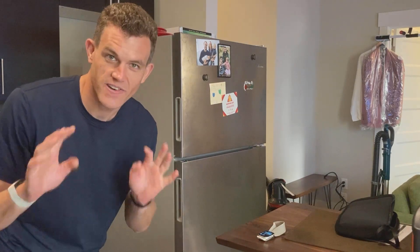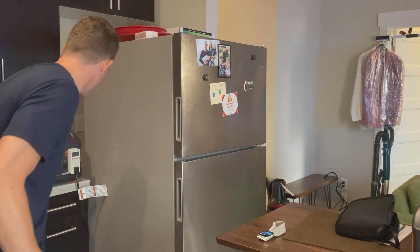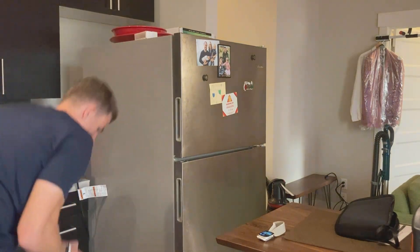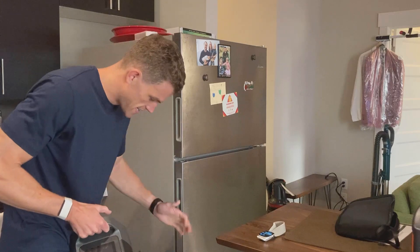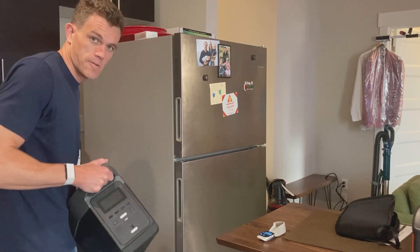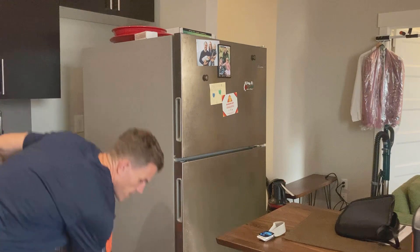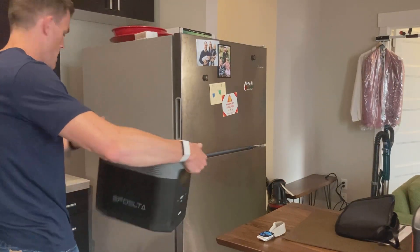All right, time for another edition of Will It Power My Fridge? So we've tested the Jackery 1000 — no problem, easily handles the startup. Now for the other high capacity lithium-ion solar generator, this is the EF Delta from EF Flow. This thing's a beast so I'm gonna have to actually put it down. Let's unplug this one and get the EF Delta back up there.